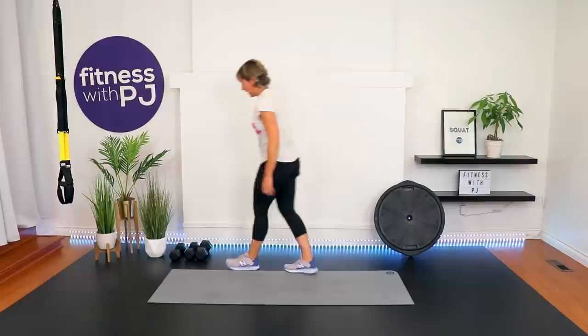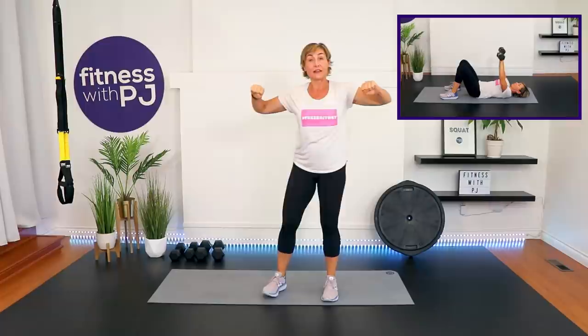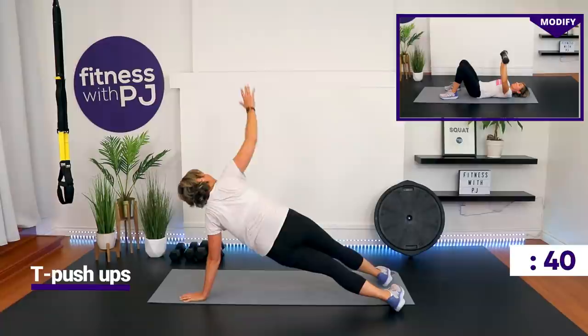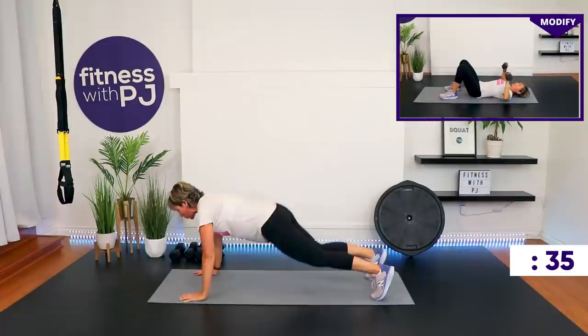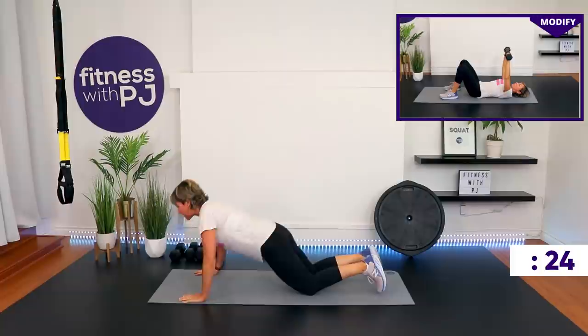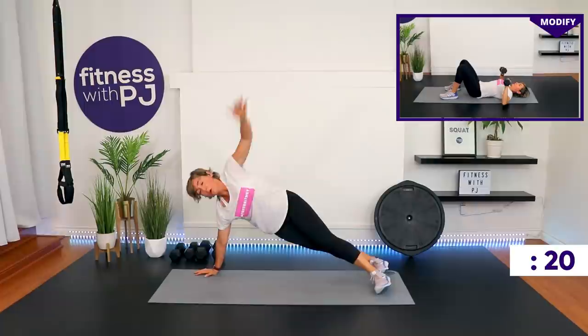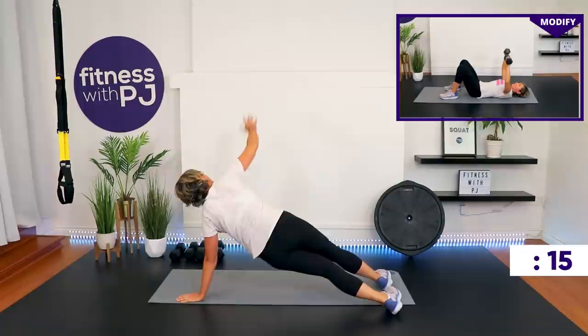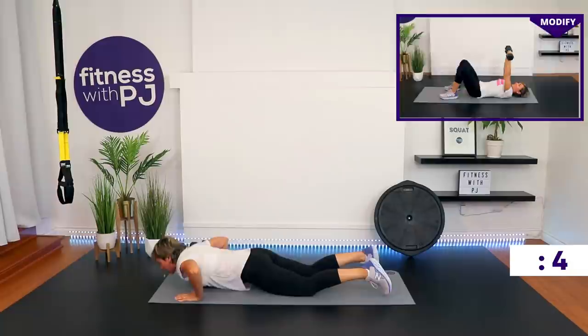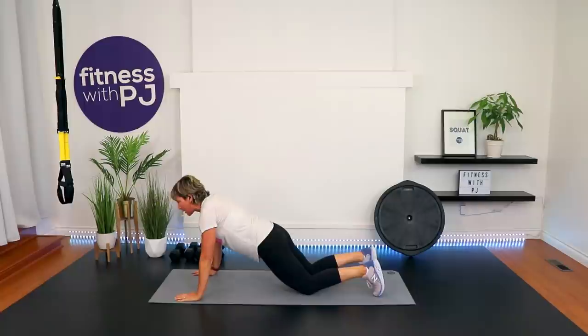T push-ups — you can join me or do chest press. The elbows are in front of the shoulders to protect your shoulder joint. Ready, get set and go. Be controlled with this one. Last 10 seconds — lunges are coming up.